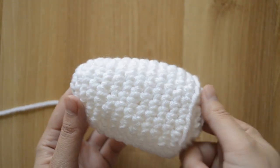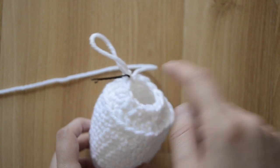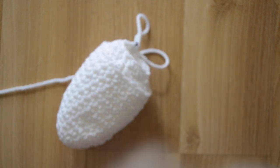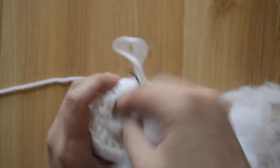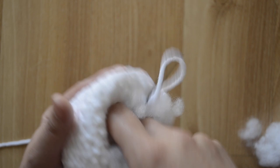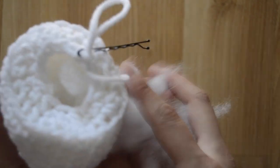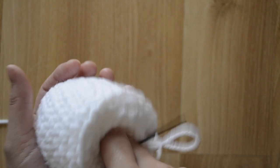This is how it should look so far. Before I do my last round, I want to go ahead and start stuffing this chick amigurumi. I'm just gonna get my stuffing and insert it through this hole. You want to stuff it so that it's firm enough but don't overstuff, because the stuffing might show through the stitches. I put it in a little bit at a time to fill out all the spaces evenly.